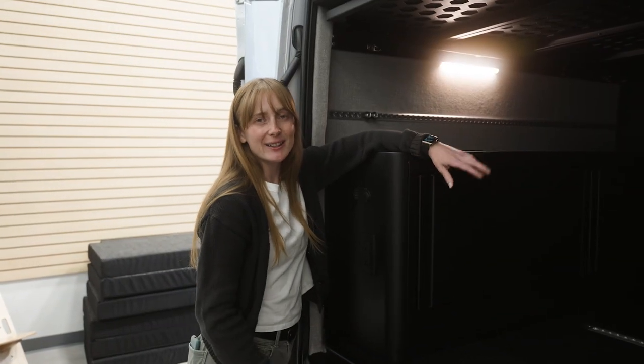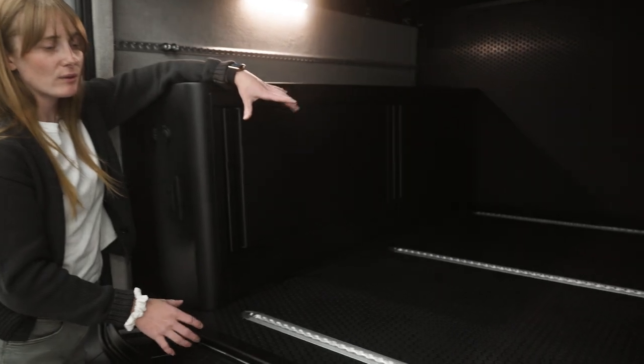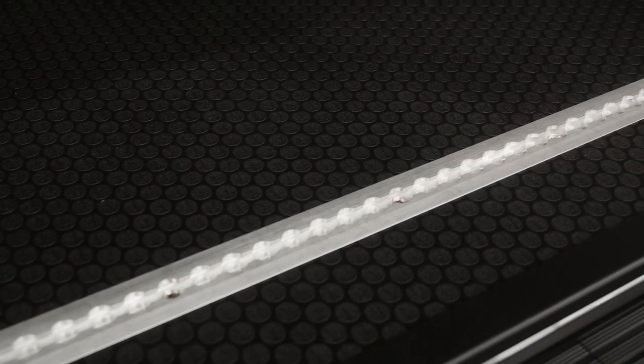Looking at the back, we have our three-tier L-Track. This is perfect for a cargo tray addition, putting in Rocky mounts, or any type of cargo containment.